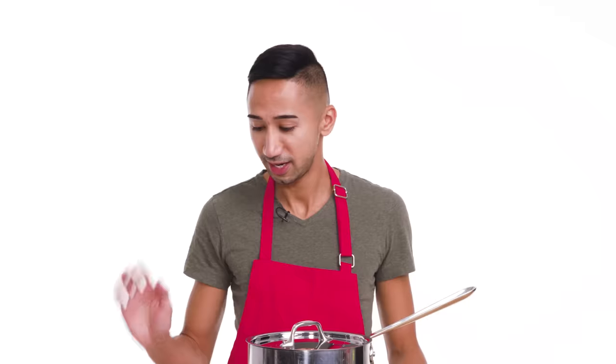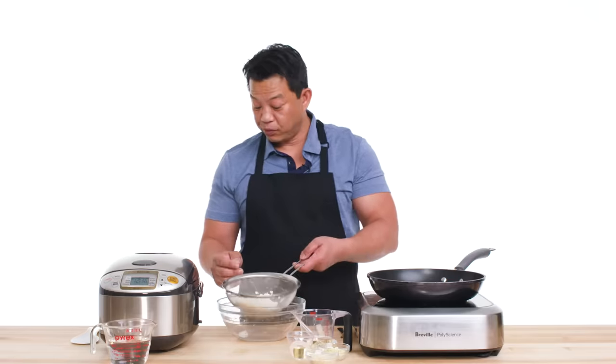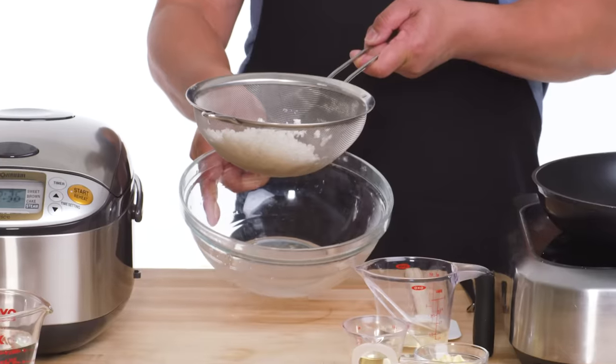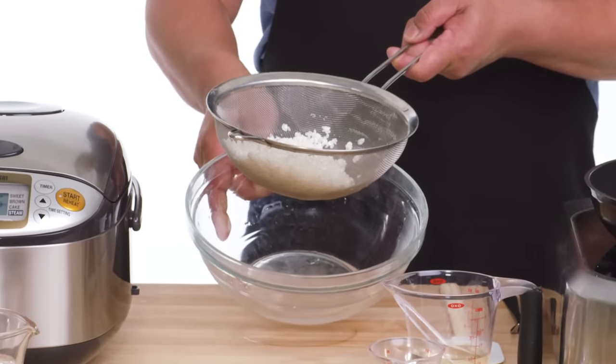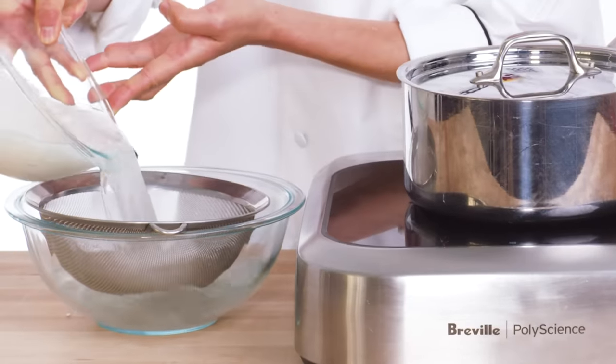First up, let's make the rice. Here I have my sushi rice, and I let it soak for 30 minutes per the instructions on the back of the bag. This has been rinsed about two or three times. The water in the bowl is pretty clear, which means it's okay and ready to go. Then drain.